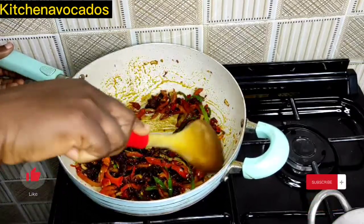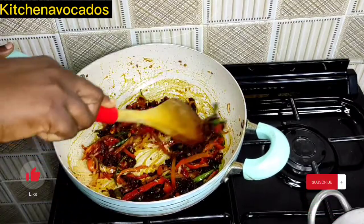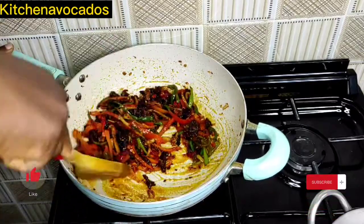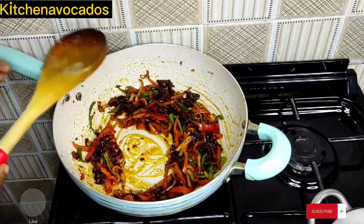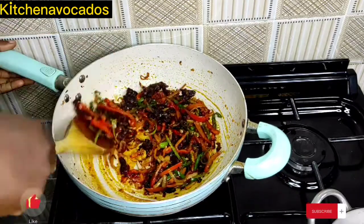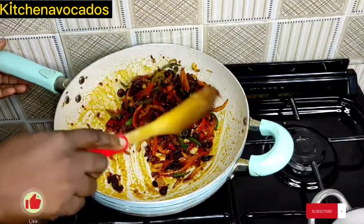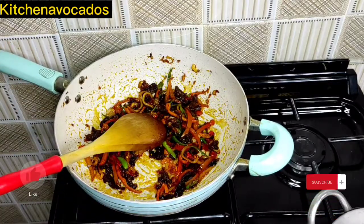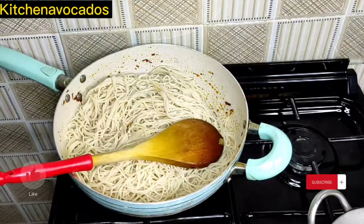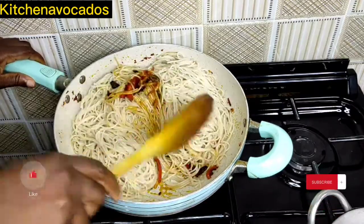I'll continue to mix until it is well combined. At this point, I'll taste for seasoning, and I'm happy with the outcome. So I'll stir some more, continue stirring, and then I'll add in our cooked pasta and continue to mix until it is well combined with the sauce.